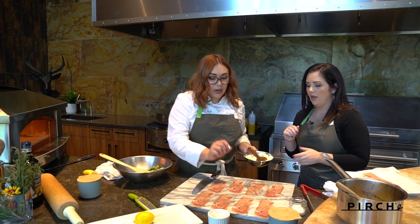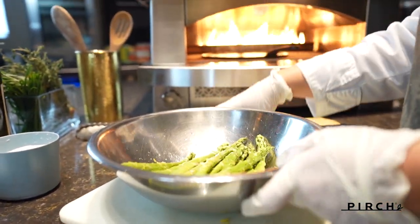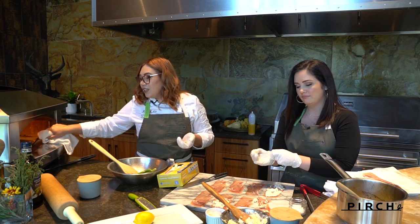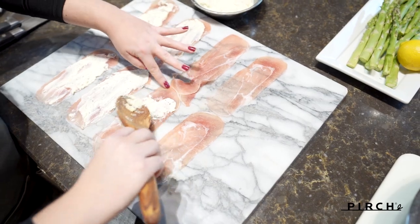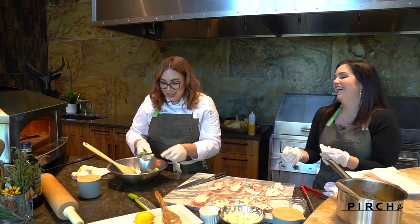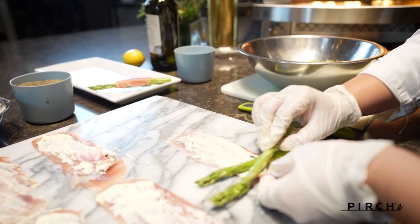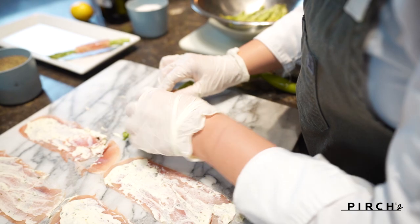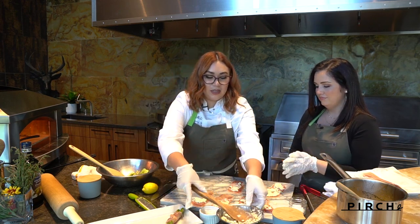Take some of the cheese and try to spread it on the prosciutto. I have a cast iron fajita pan or flat cast iron pan heating up in there. Anytime you use a cast iron with your pizza oven, you want to leave it in there for at least 15 to 20 minutes — you want it to be nice and hot. Take two asparagus, place them towards the edge on the side with the most cheese, and then just roll it up, keeping it together as much as possible, and wrap it up. Then once they're all wrapped, toss them in the pizza oven.